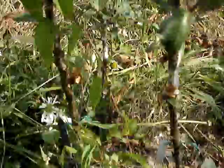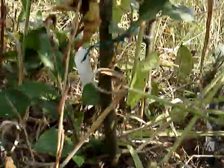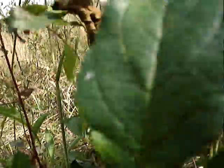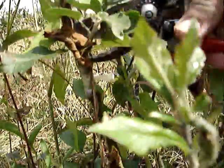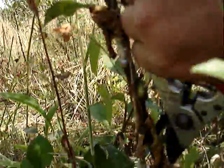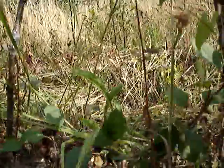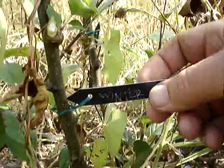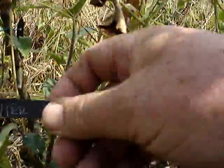I think we've got close to 100% success here. You can see that the saddle graft — if you have a sharp knife, a steady hand, a little bit of tape, and some root stocks — then you can do it. It's not difficult. I learned it from a book and got it right first time. And don't forget the label.